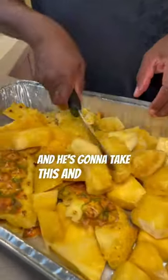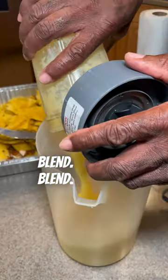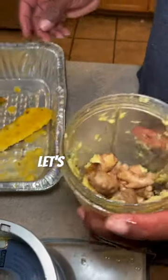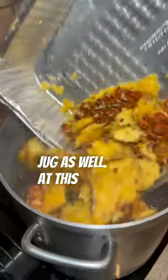He's going to take the pineapple and blend it all up, as you can see right here. Here's a bird's eye view of all the pineapple that was blended up. Also, let's not forget about the ginger — we're going to blend it up and throw that back into the jug as well.